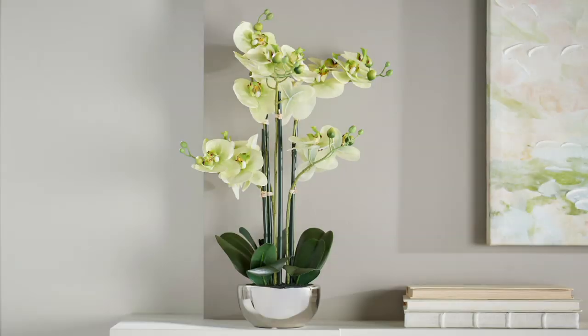Still to come in the show we have the 20 inch faux orchid plant in metallic pot. Oh, we're going to talk about that next? Let's do that. I love it. So I have an orchid pot story.